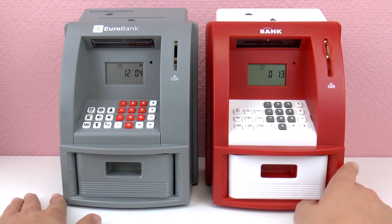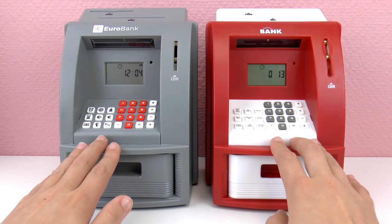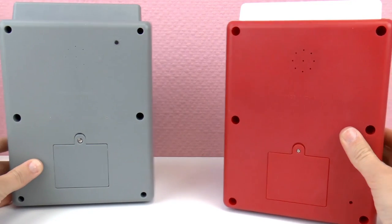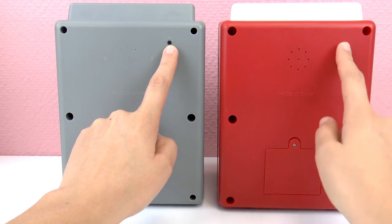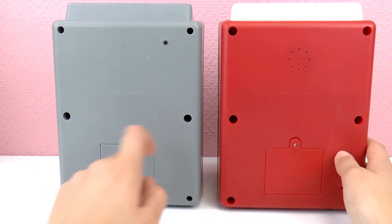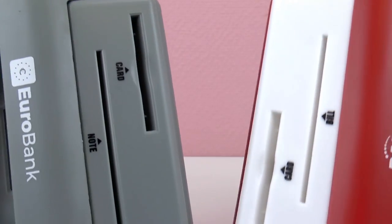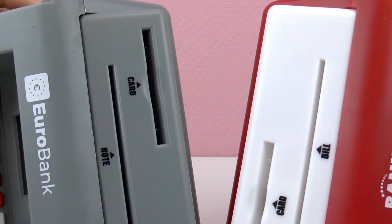At first glance they look pretty identical — normally ATMs look pretty similar, but these are electronic piggy banks. They're pretty big, and from the side they really look very similar except the color is different. The gray ATM has a little reset button the red one does not, so that's an easy way to reset the gray one. The battery compartment is the same, and at the top there's a slot for the card and a slot for bills — pretty much the same too.